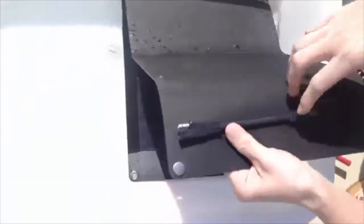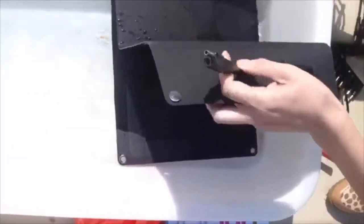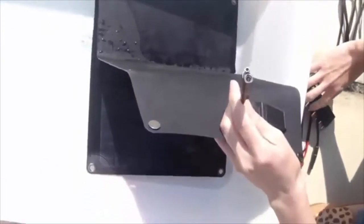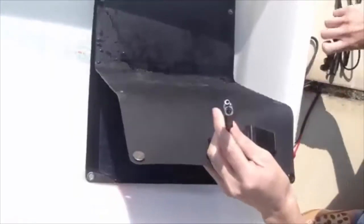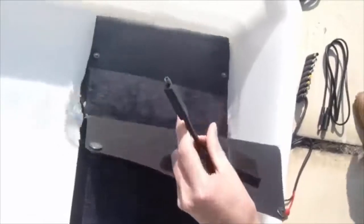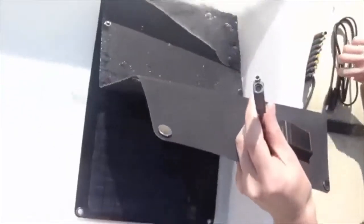Here we have two different junction boxes on the ETFE solar charger. The first one is a Y connector on the junction box. It is easy to connect with extra double USB output cables to charge mobile phones. You can also attach an alligator clip cable to charge batteries, or use an extra charge cable with a different plug to charge a different type of computer directly.